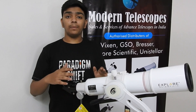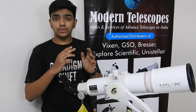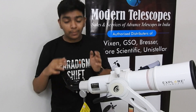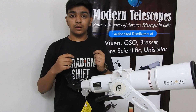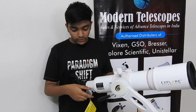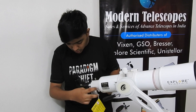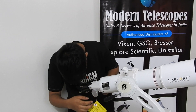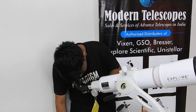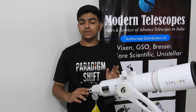Now, an important part of observing: first, observe through the eyepiece, fix an object, and observe it. You might see that it's blurry — this is because the image is not focused. To focus it, turn these knobs clockwise or anti-clockwise until the image is clear. Adjust it properly, and once the image is clear, the telescope has been focused. Now you can observe.